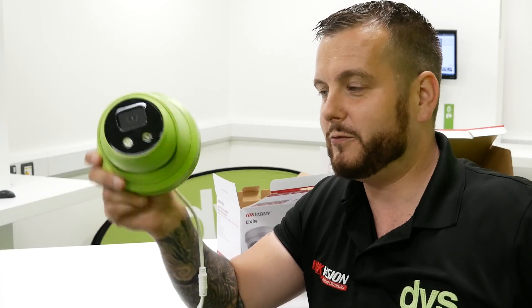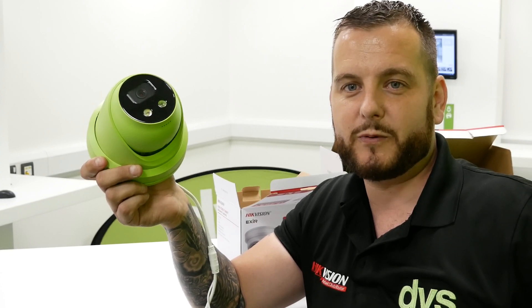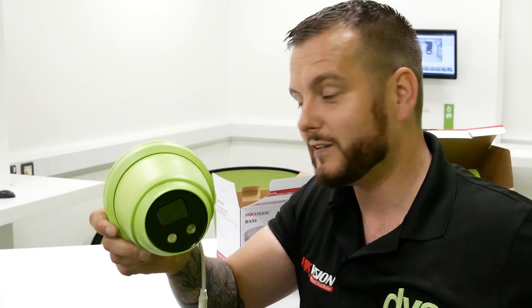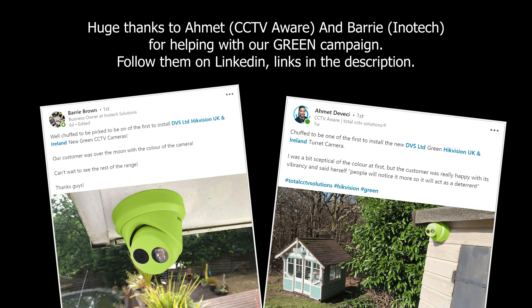It was a marketing campaign that the marketing guys got hold of, ran away with it, made us all look stupid, and they've been told never to do it again. But if you do like the idea of having a green camera, go to your local spray shop, get them to spray it green, and tag DVS in it. Other colours are available, as long as it's only DVS green that you use. Other than that, take care and we'll see you soon for another unboxing video - cheers guys!